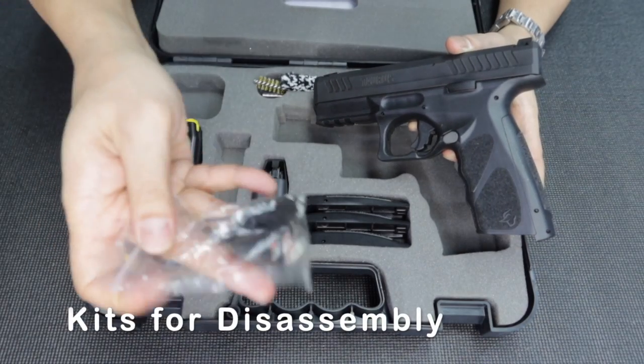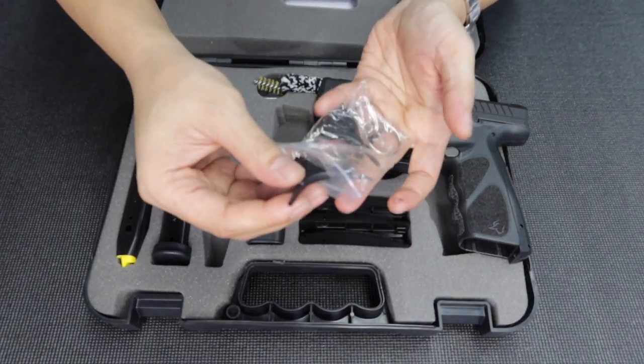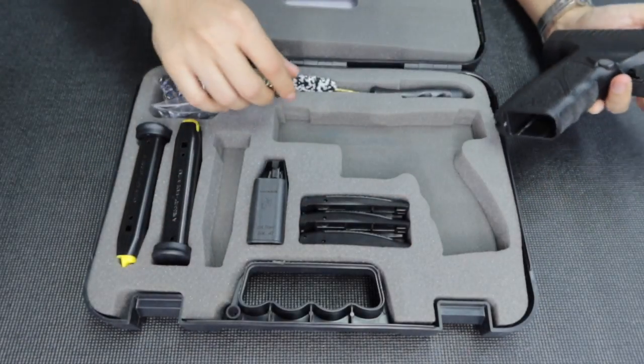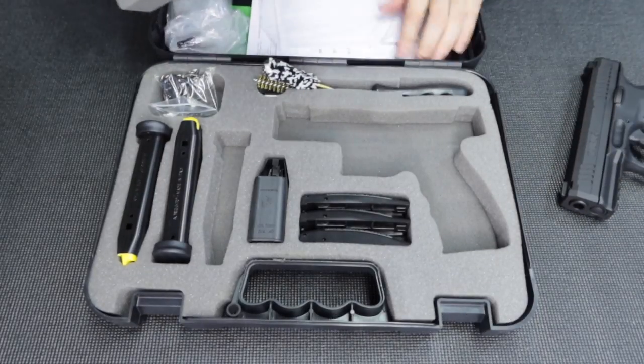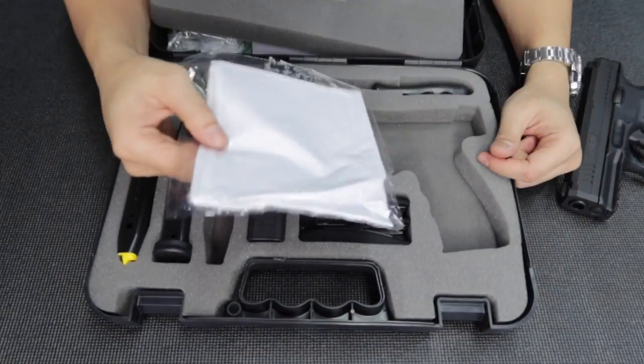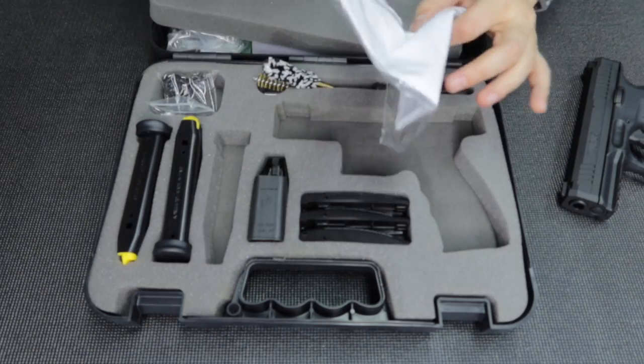It also comes with a toolkit — you get three tools, Allen keys and stuff. It comes with brushes and rods as well. It also comes with a manual. And — no joke — it even comes with a PPE face mask. I think this is a cloth too.